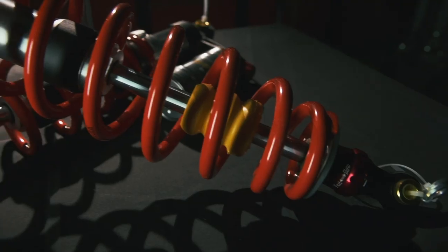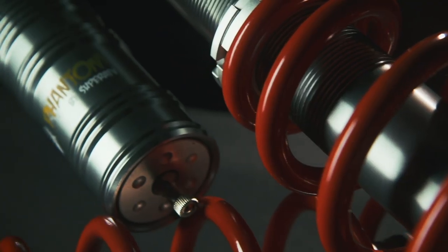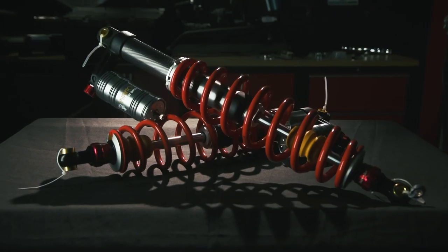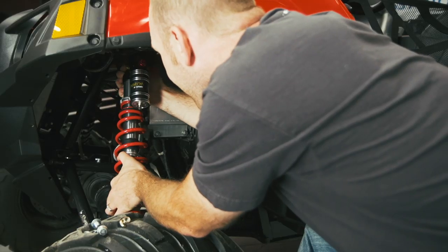While the performance of the Phantom Sport Series shock was better than stock, I quickly realized I was driving this rig a lot harder because of the longer suspension and wider arms. Because of this extra abuse, I made a call to Super ATV and asked them for the Phantom Pro Sport Series piggyback shocks, which are a serious upgrade to the high-clearance Plus 5 kit I installed.